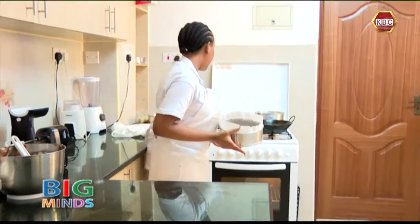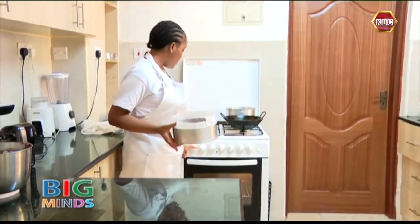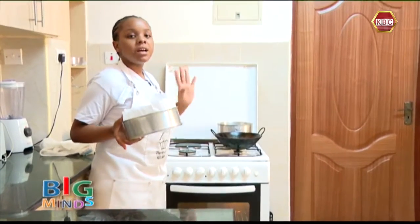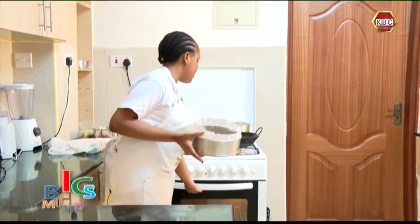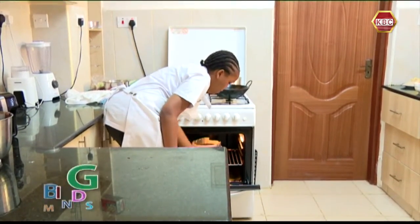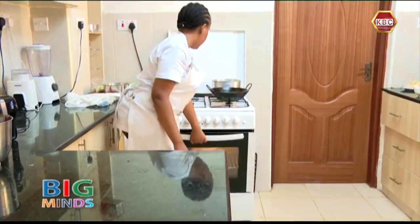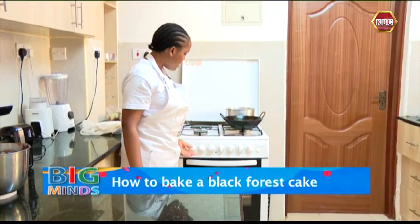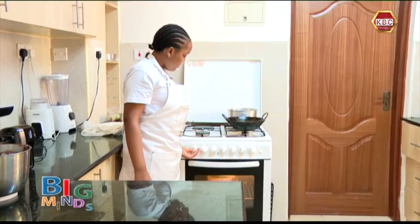Now it's time to take it into the oven. We are going to place it here. I had preheated my oven at 150 degrees before I started mixing all our ingredients. Make sure it's at the center of your oven and close it. Now I'm going to bake it at 140 degrees for 25 minutes.